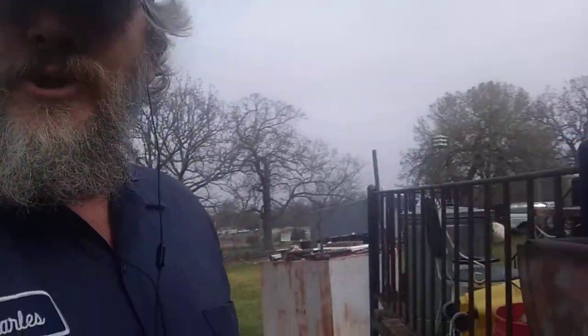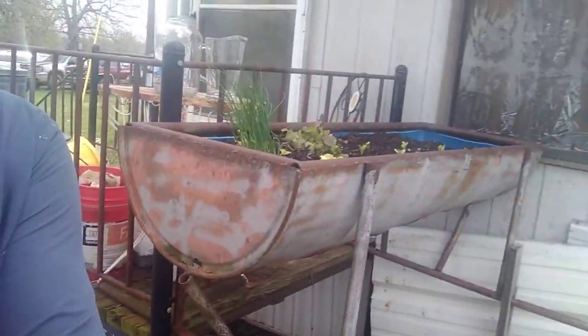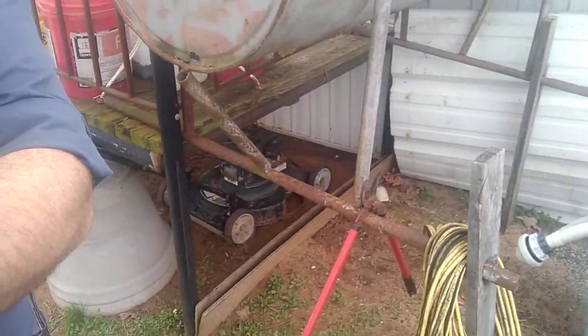I was going to use this as an herb garden. It's an old feed trough that I propped up, and it'll be right here on the back porch. I got it propped up.